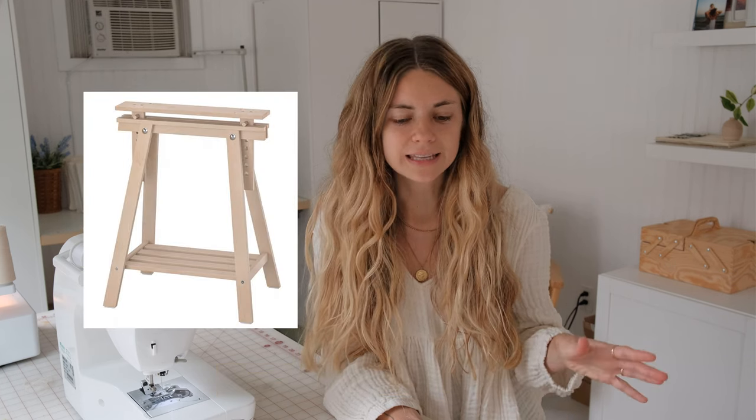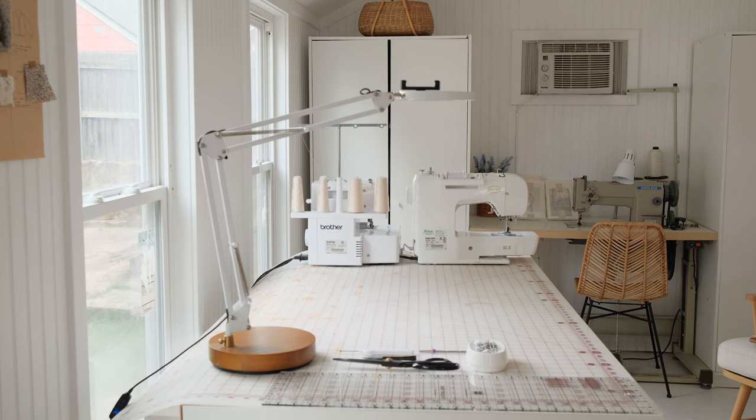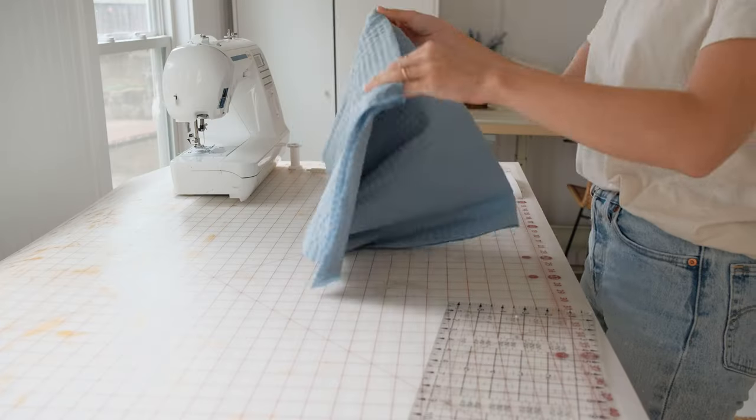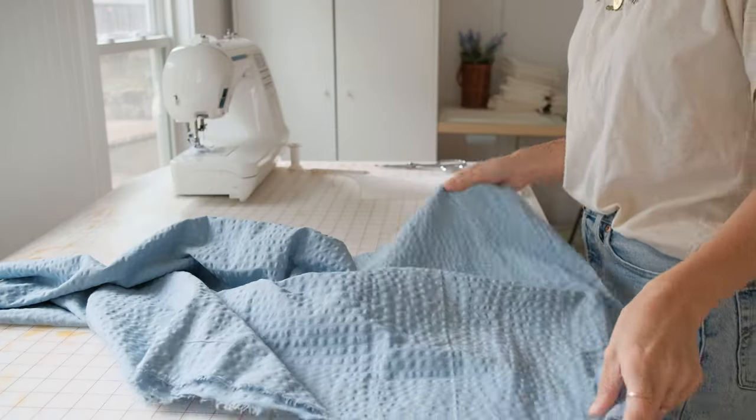I use the IKEA Mittback trestles — I have two of them — and then I have a tabletop, and on top of that I have a cutting mat. I've had this for years and it's worked out so nicely. I've previously had a folding sewing table that was originally my mom's and it just wasn't in the best condition, so I got rid of that. The simplified setup has just been great, so you don't need anything super fancy.